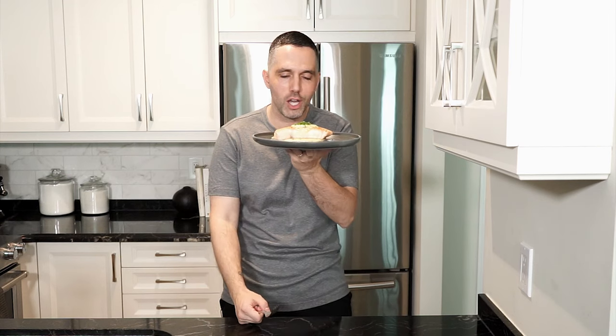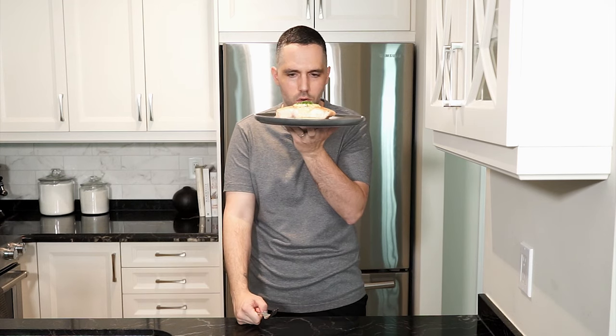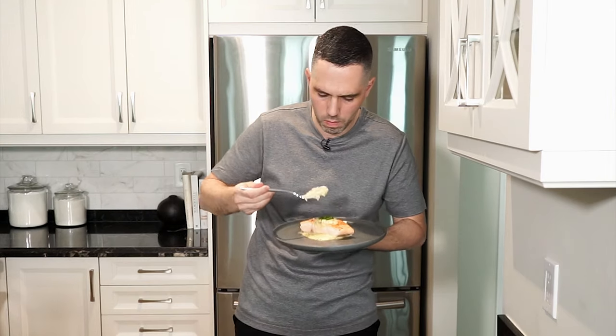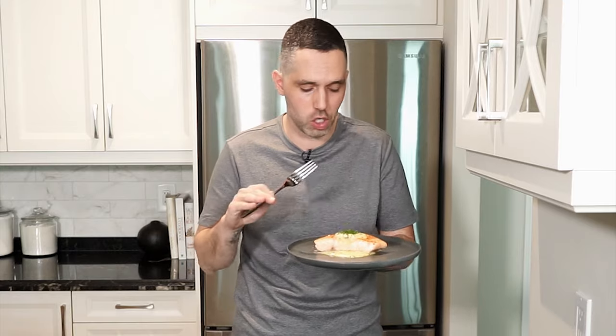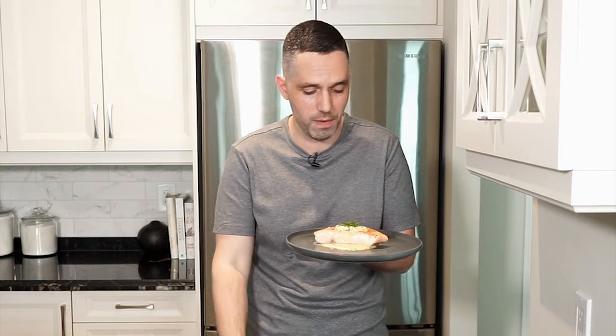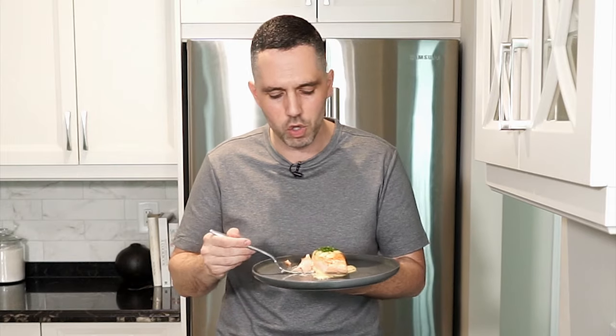There we have it — look at this beautiful dish. Wow. The fish is cooked perfectly. The sauce complements it so well and you get that little kick from the Dijon. This is good. Was it really that hard to make? Nah. So you gotta give this a go. As always, the full recipe's in the description below. Please like and comment, don't forget to hit that subscribe button. Until next time — ciao!